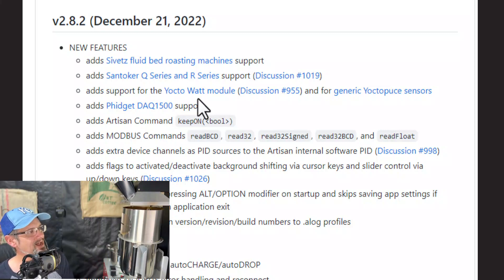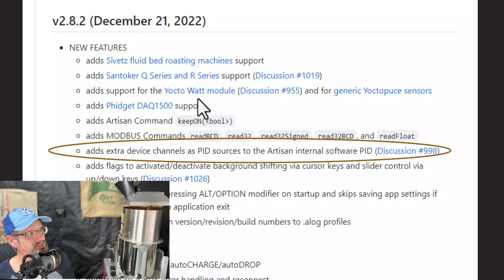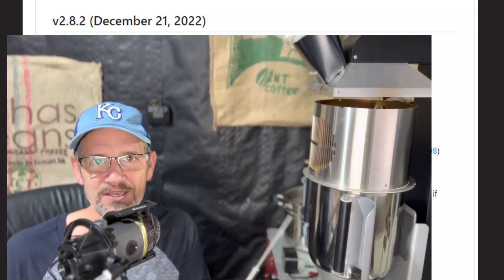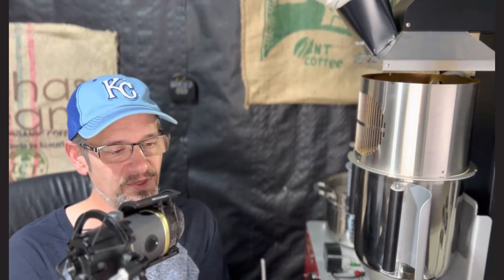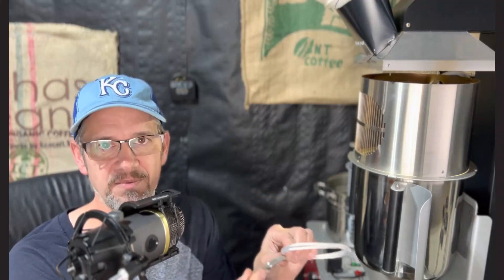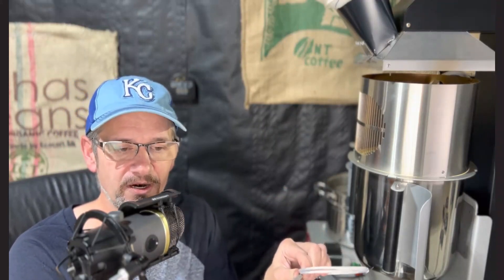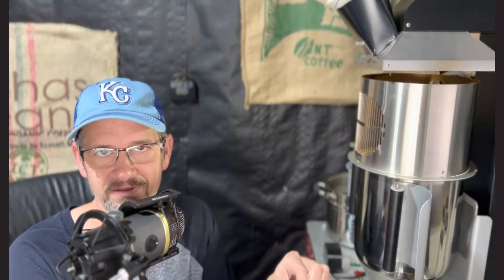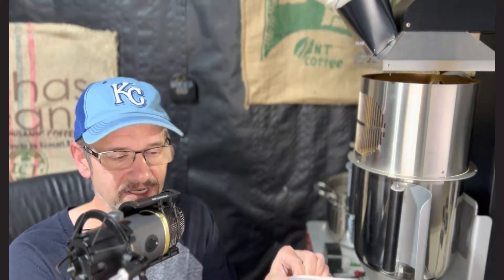The next thing that caught my eye says: add extra device channels as PID sources to the Artisan internal software PID. What does that mean? It means a lot — it's really, really exciting. When we use PID, we use a temperature probe stuck into our bean mass and that feeds the software the temperature of our beans, then the software adjusts the heat accordingly — if we're not hot enough, it increases the heat; if we're too hot, it decreases the heat.